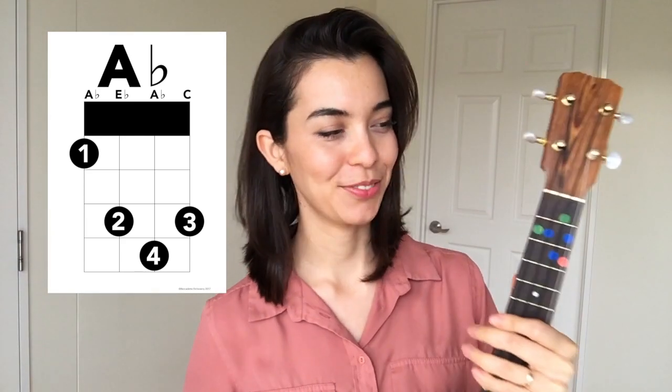There are two ways to do it. I will show you both of them in this video. The first one is putting the fingers in order.